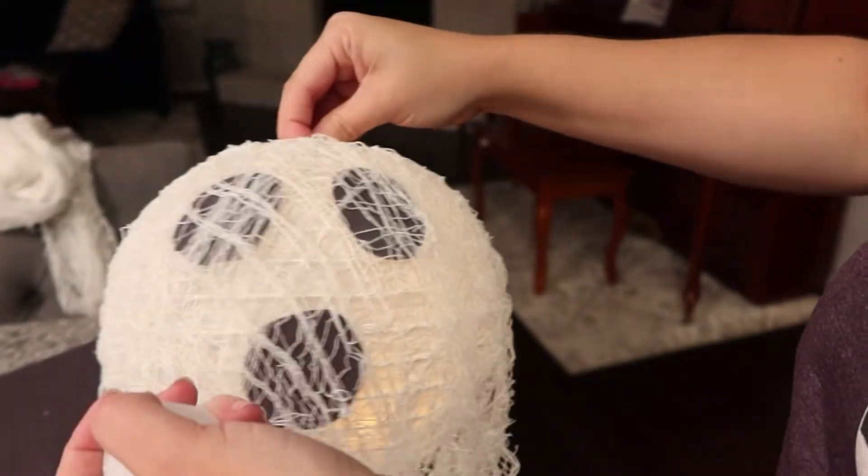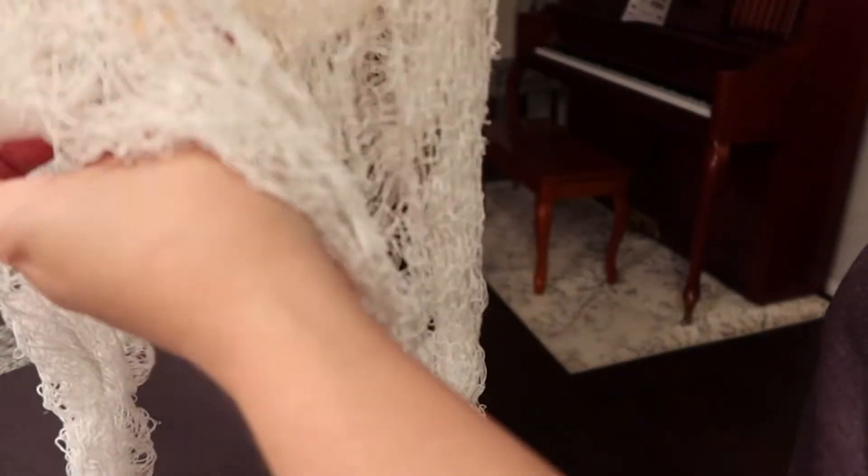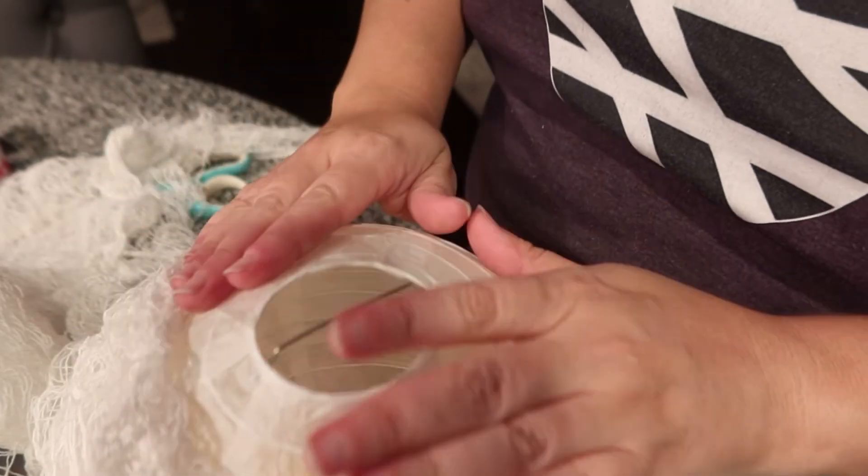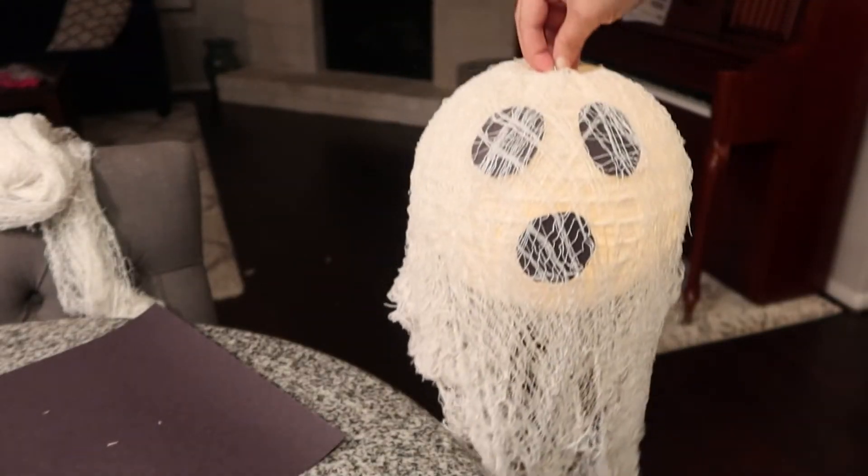Next I'm just slipping those little LED candles inside the lanterns. I found that two worked best — you don't want it to be too bright, but you don't want the effect lost either. Then I added a little bit of packing tape on the bottom to keep the candles from falling out, and that was it!